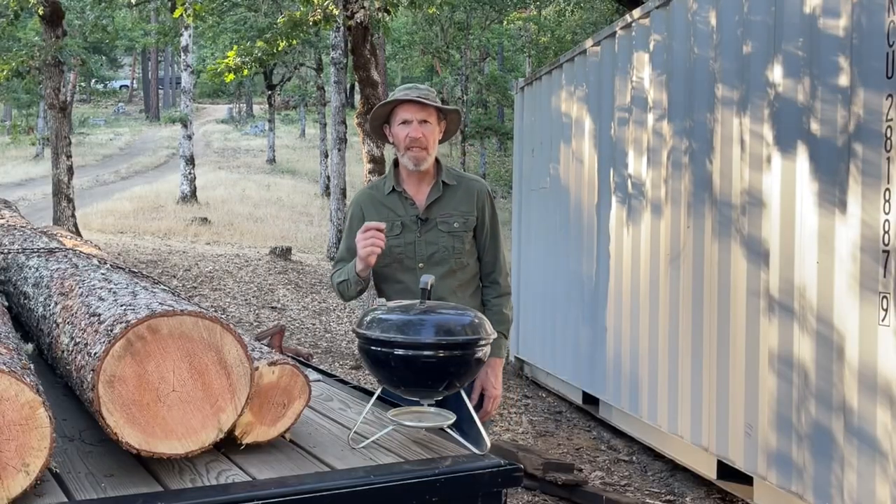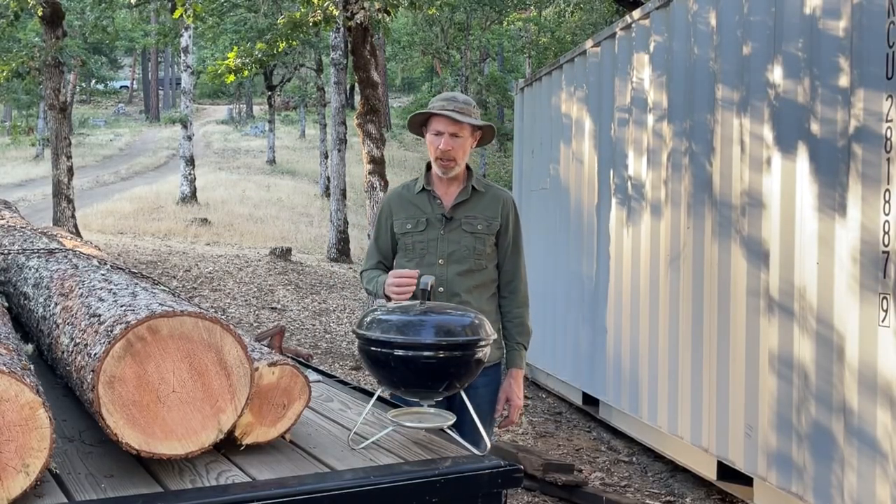Today we're going to be doing something different than the kind of things we usually do on this channel, but it is related because we will be using some wood products that come from doing the kind of things we do on this channel. Today I'm going to show you a fast, easy way to grill salmon and steelhead trout and get a good smoke flavor.